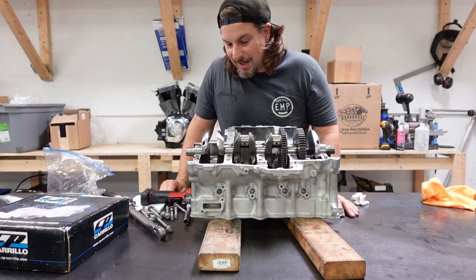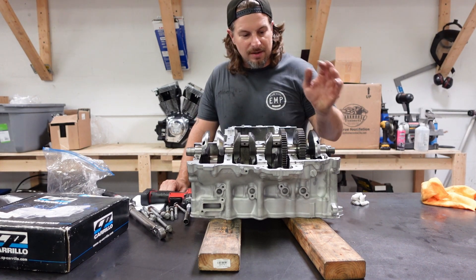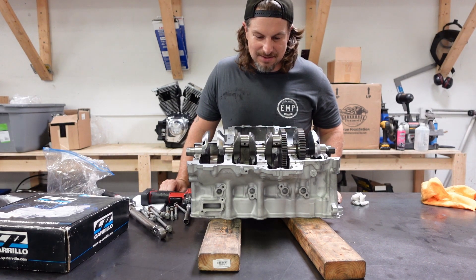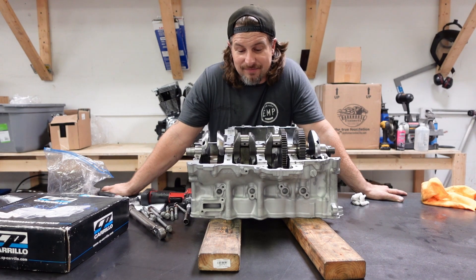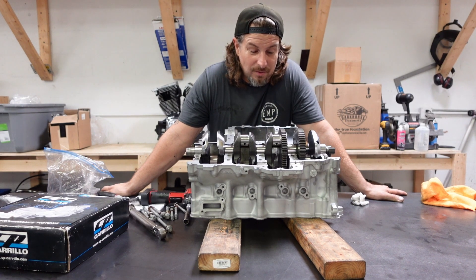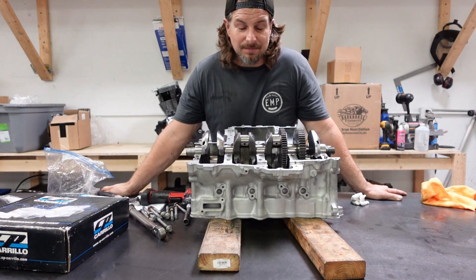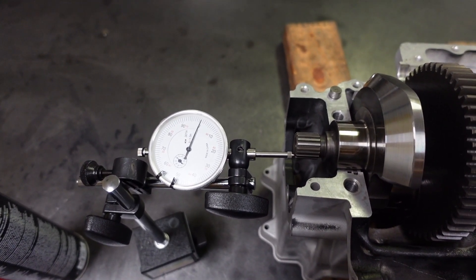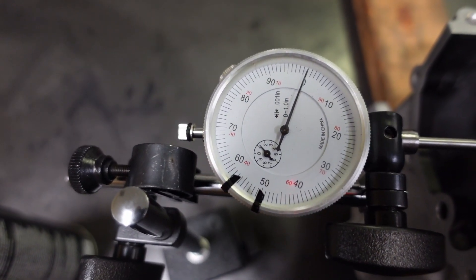Next step is to measure the rod bearings — same process. While I have it like this, I'm going to put the thrust washers in and measure the thrust clearance just to make sure that's good. When I was being trained, one of the main things instilled in me was attention to detail — always striving for perfection, especially in an engine. There's no room for 'close enough' — it has to be right on. Here's the setup to do the thrust clearance. I can use a feeler gauge, but this seemed a little bit easier. We're looking for basically 2 to 10 thousandths. We're right at 6, so perfect.